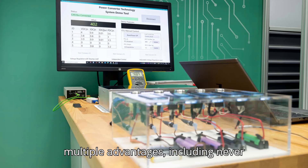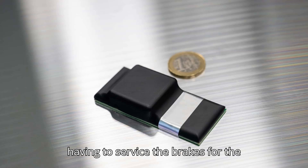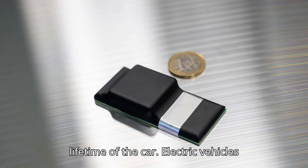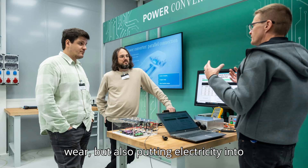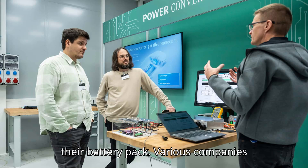Mercedes is touting multiple advantages, including never having to service the brakes for the lifetime of the car. Electric vehicles can use their motors to slow down, not only saving their friction brakes from wear, but also putting electricity back into their battery pack.